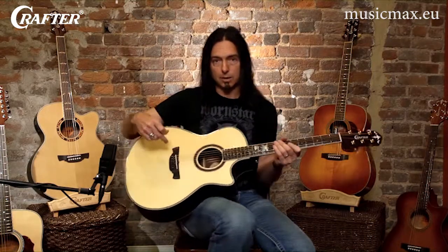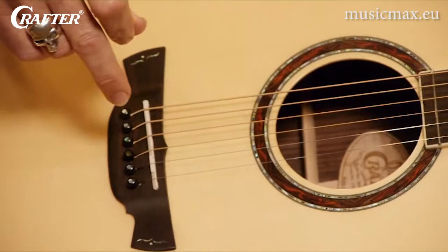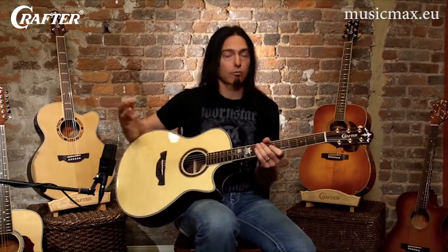Most Crafter guitars that have a cutaway also have a pickup installed under the saddle, which allows you to plug your guitar into an amplifier or a PA system without having to stand in front of a microphone.